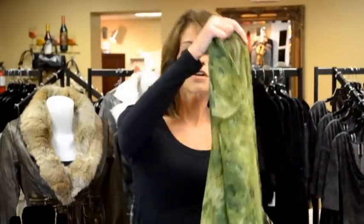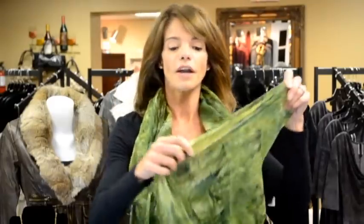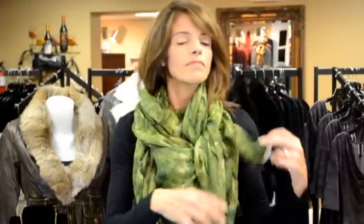Take that same scarf — nice big open scarf — open it up all the way, put it over your shoulders like a shawl. Then pull the entire shawl over your shoulders, making one side about half the length of the other side. Take the corner of the longer side, wrap that corner around your neck, take the corner of the hanging side, tie a small knot — that's how the celebrities wear it: the celebrity cinch.